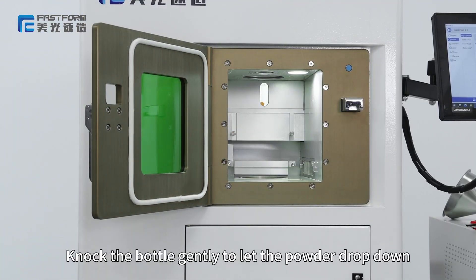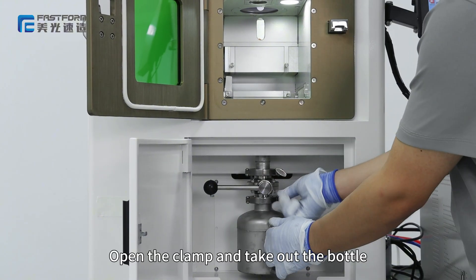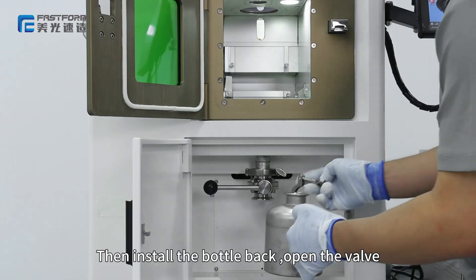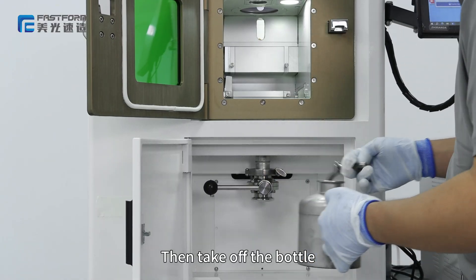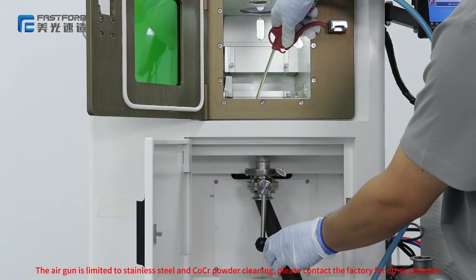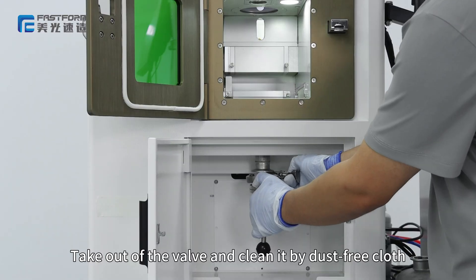Knock the bottle gently to let the powder drop down, then close the valve on top of the bottle. Open the clamp and take out the bottle. Pour the powder onto the sieving plate, then install the bottle back. Open the valve and make sure all the powder drops down. Take off the bottle, open the valve, and clean the inside of the pipe. Take out the valve and clean it with a dusting cloth.